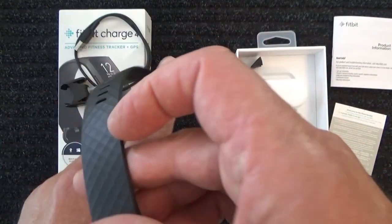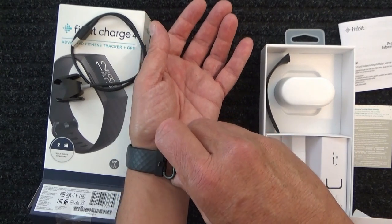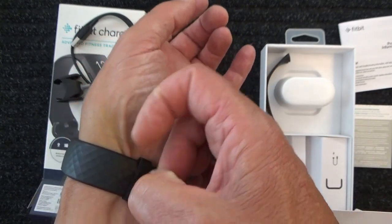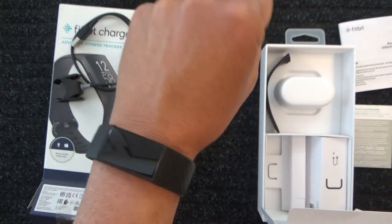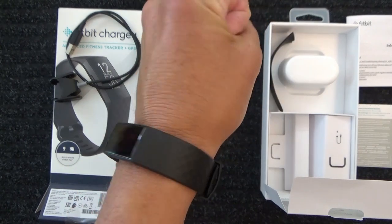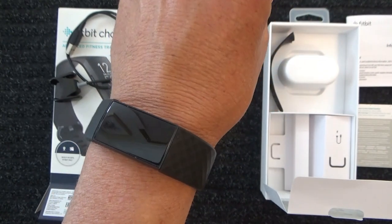Obviously that strap goes around your wrist. Let me show you how you wear it. That little loop slips under there, and that's the Fitbit on my wrist. You sort of wear these 24 hours a day, seven days a week. In future videos you might see me wearing this Fitbit, because you're supposed to wear them 24 hours a day, seven days a week.